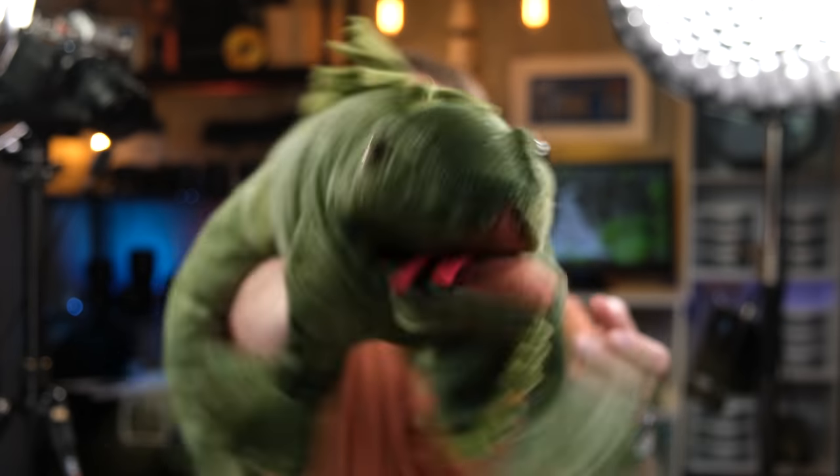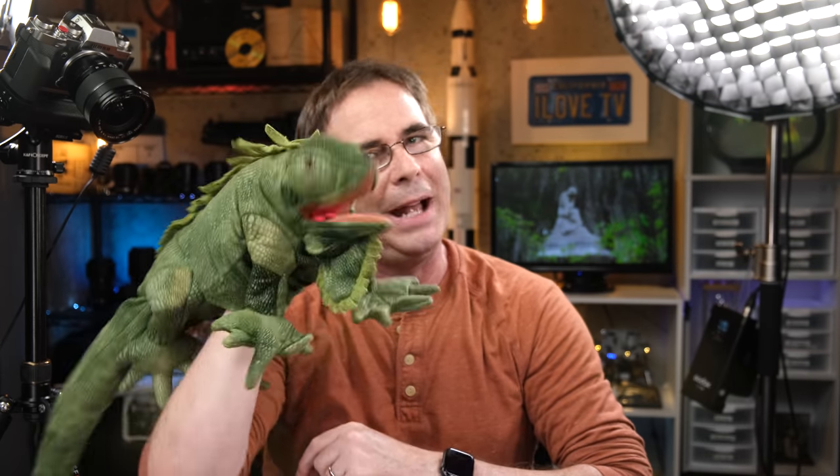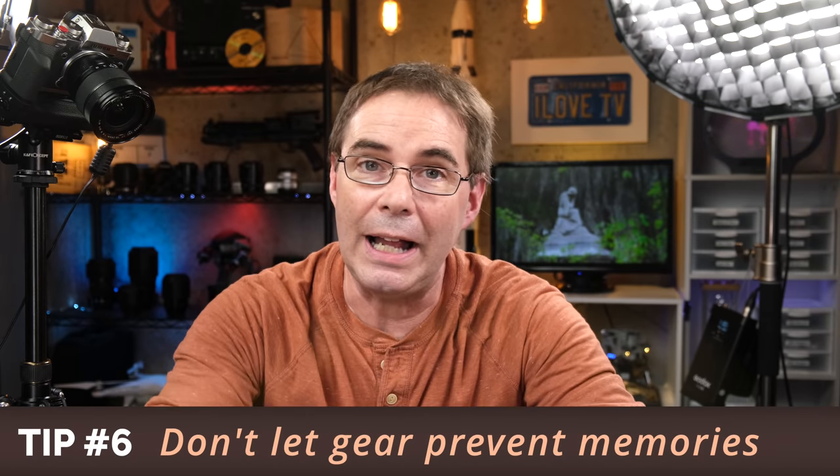I realize in this video we covered a lot of gear. But my last tip is the most important one of all: it's really important to not let the gear get in the way of making any memories. Don't spend so much time organizing, thinking about, collecting, and arranging your gear at the expense of missing out on what's happening around you.